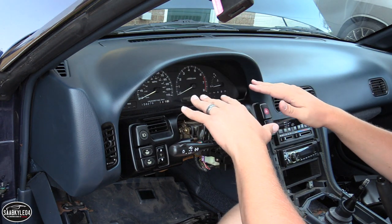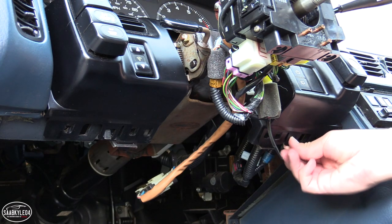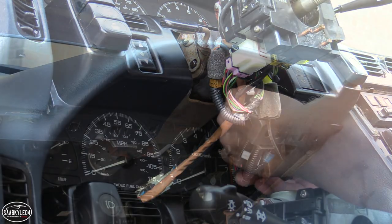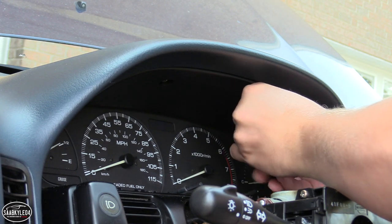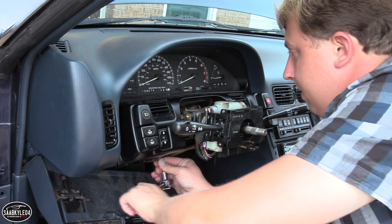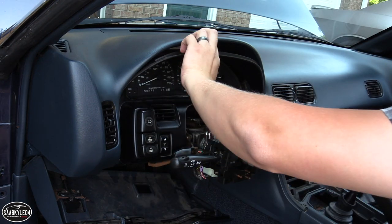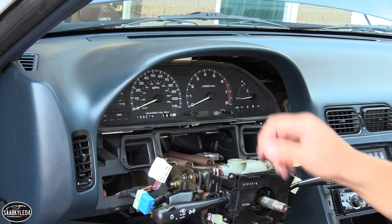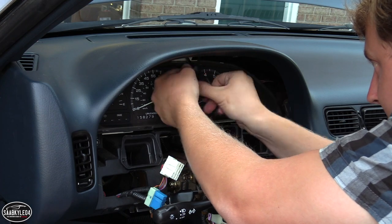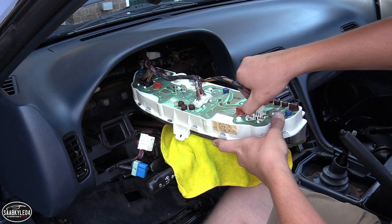To get the instrument cluster out, you first have to remove the black bezel. There are two plastic retaining clips underneath and two screws at the very top. Once you pop those loose, you also have to drop the steering column to give yourself enough clearance to pull the bezel out around the padded dash. With the bezel out and the connectors unhooked, there are three screws holding in the instrument cluster, plus a bunch of wires behind it that you'll need to disconnect.